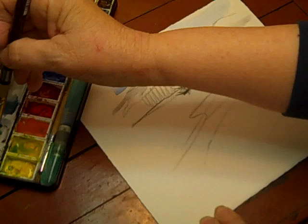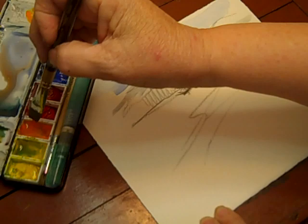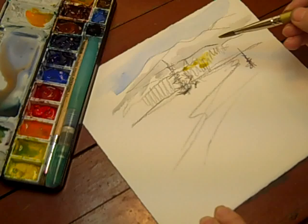Mix up a bit of green — that's a little too strong. Let's add some yellow ochre. Let's have aspen trees here. Oh blast, I've gotten my yellow dirty. Oh well.